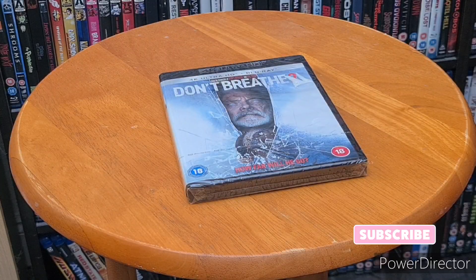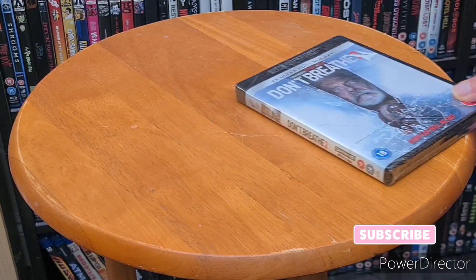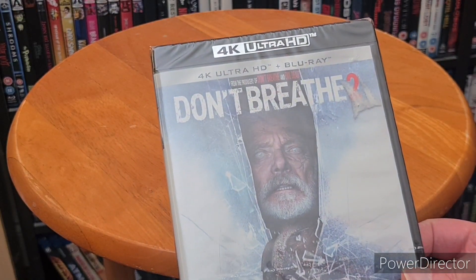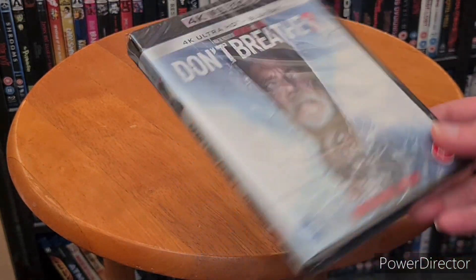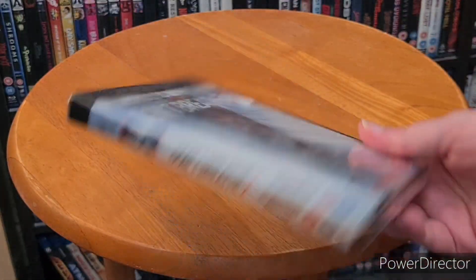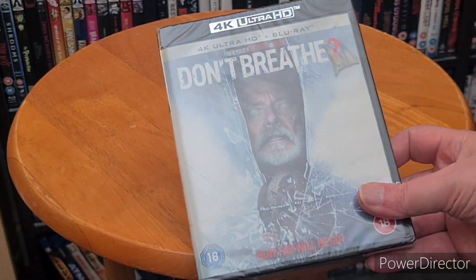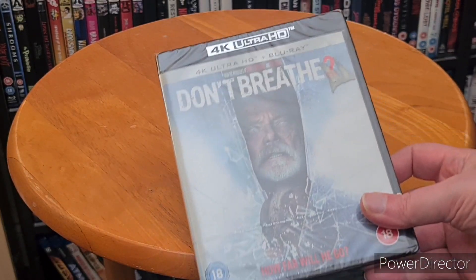Good day watchers and welcome to an unboxing video of mine. Tonight I'm going to unbox Don't Breathe 2 on 4K. I've not even seen this yet — I saw the first one a few days ago and really enjoyed it. I've seen it before but I've not seen this one, so let's do this.